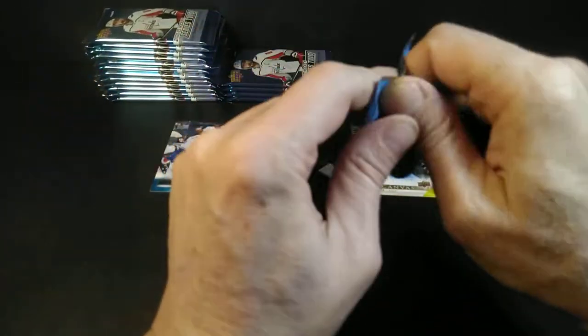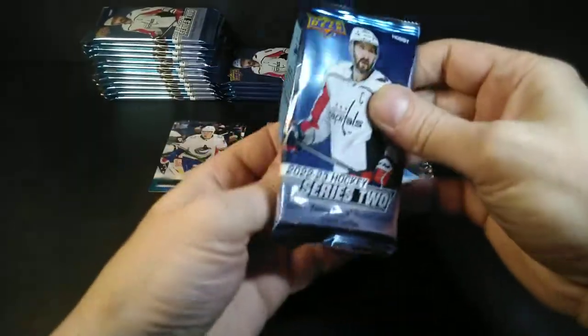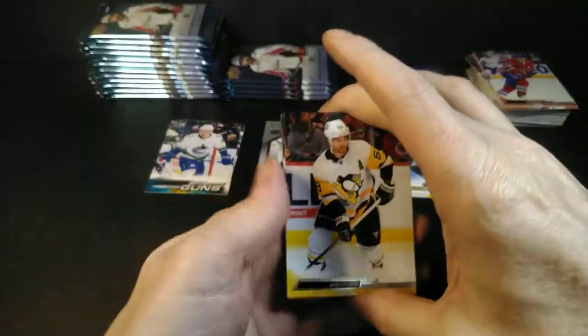It's the horizontal base cards I have a problem with. I would not want a horizontal Young Gun. I'm still upset that Canvas McDavid is a horizontal card — that really bothers me. The UD Canvas Young Guns with McDavid going horizontal — yeah, anyway, I'll be quiet.